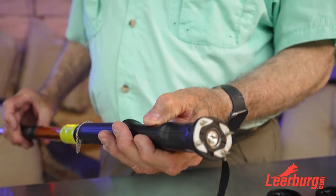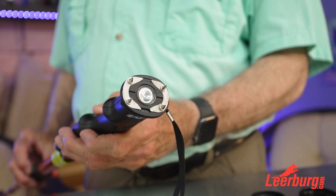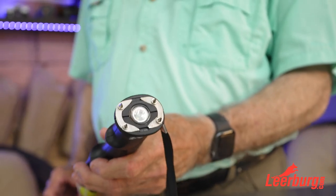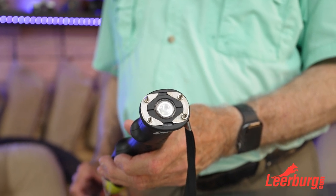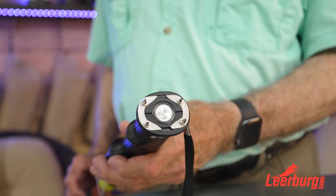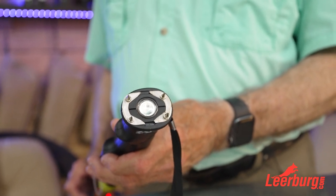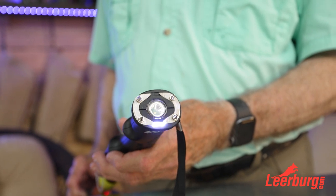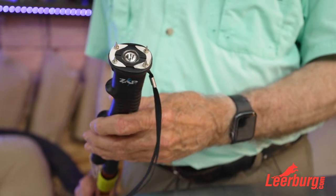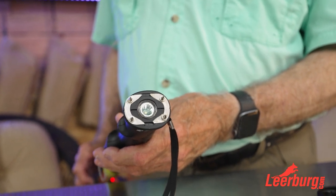In my opinion, 99% of the time all you're going to have to do is use the sound with this — whether you have a stray dog approaching or if some guy is trying to molest a woman. That sound alone is all you need. 99% of guys thinking about mugging you are not going to want to deal with this.